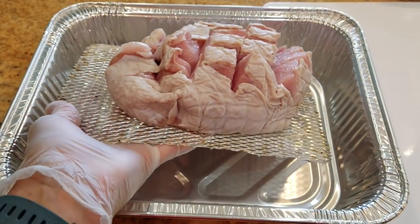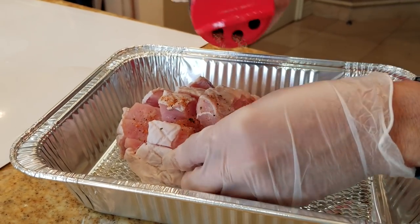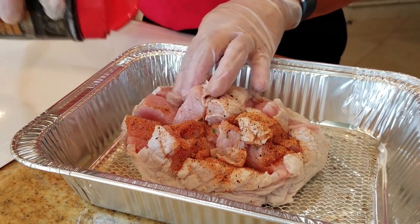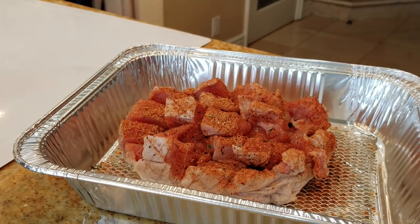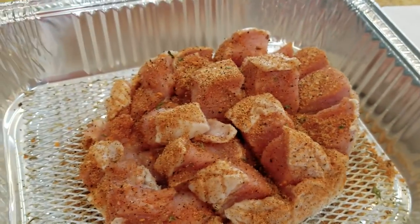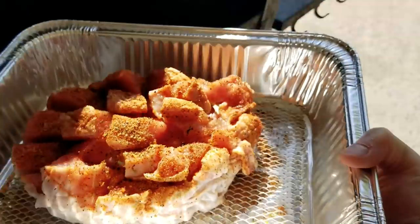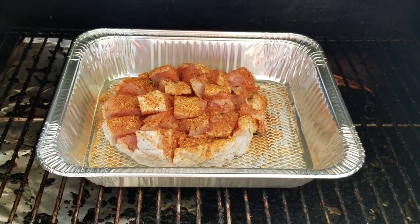Place it in here. We're going to apply some all-purpose rub on it, and you can open up the pieces that you cut to get the rub in between. Not too hard to do. We're going to cook it to an internal temperature of about 165, and serve it with some cranberry sauce and some buns. I'm putting it into a Green Mountain Daniel Boone today, which is a pellet grill, and I'll let it smoke at about 275 degrees until the internal temperature is about 160 to 165.